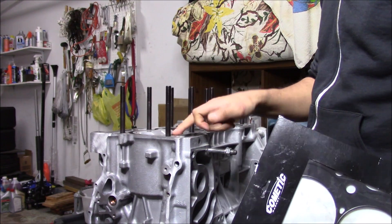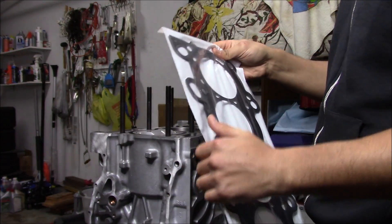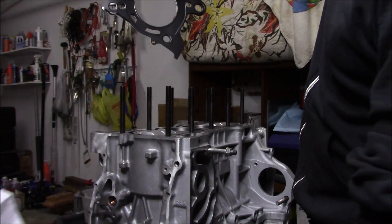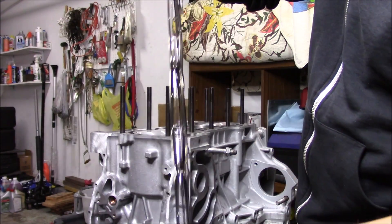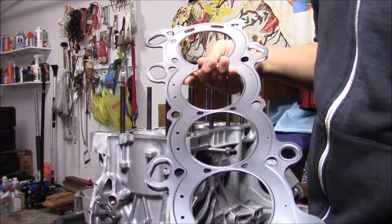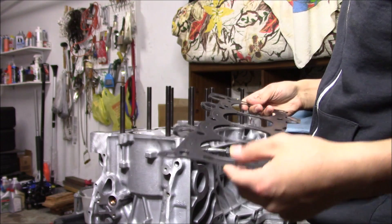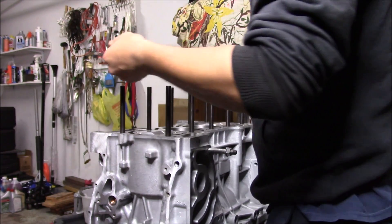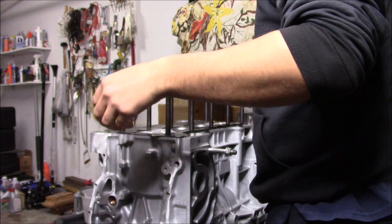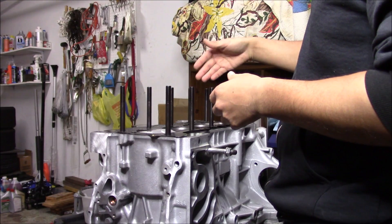Head studs are all snug hand tight, coolant diverter is installed. Next we're just going to throw our head gasket on — this is an MLS head gasket, which means it's a multi-layer steel head gasket. As you can see the multiple layers right here — that's what MLS means. This is only going to go on one way, so always double check you put it on the right way. Line everything up, and double check all your coolant ports are aligned with the head gasket openings.